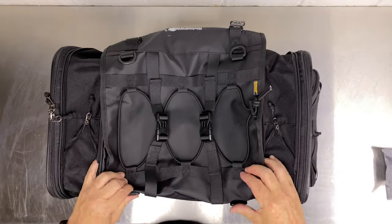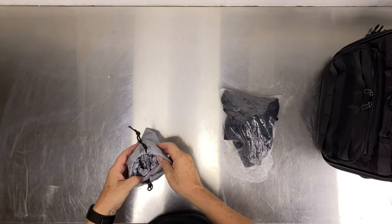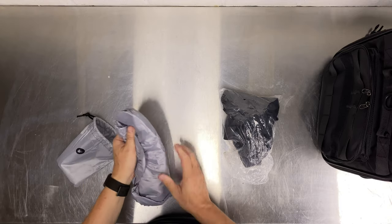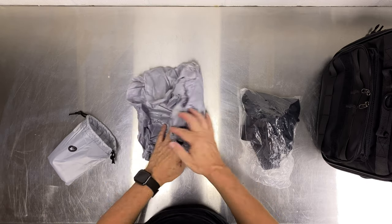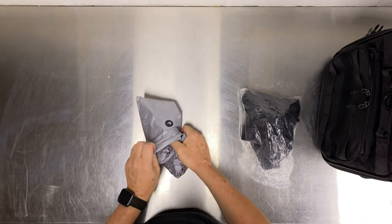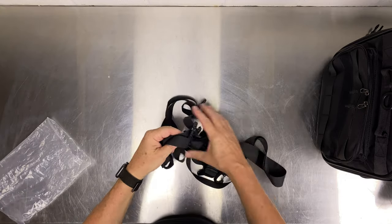So far, excellent quality. Let's see what comes in the bag. We've got a rain cover — they say the bag is weatherproof, so the rain cover comes in a little pouch. It's the usual elasticated one with a little strap. I'm going to douse the bag with a hose to simulate rain, with and without the cover, just to see what sort of water ingress we get.